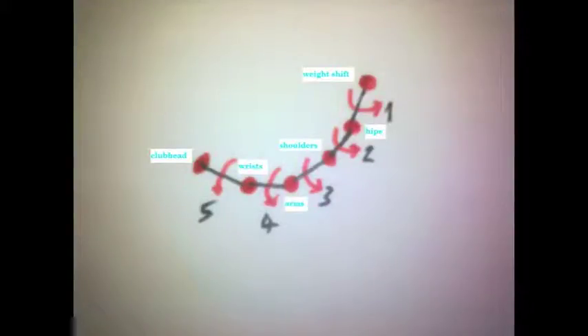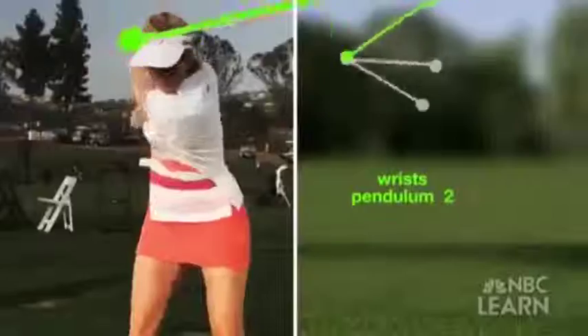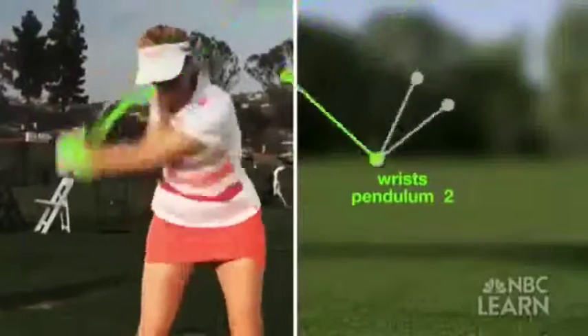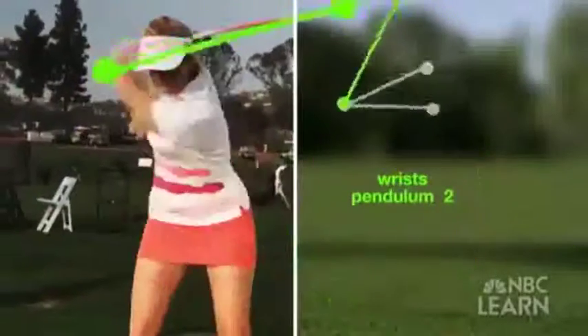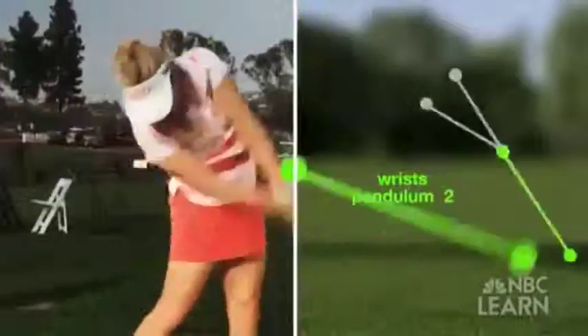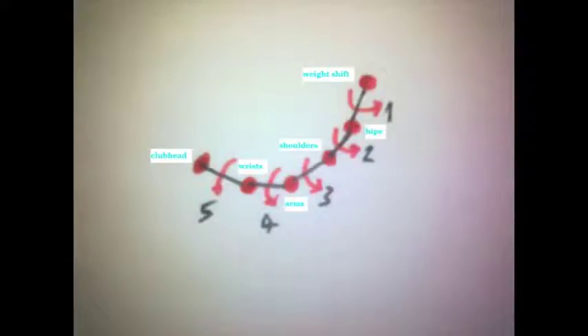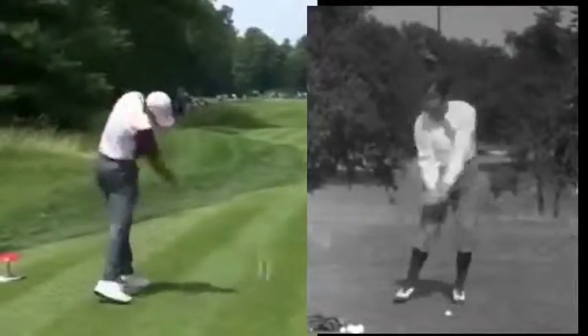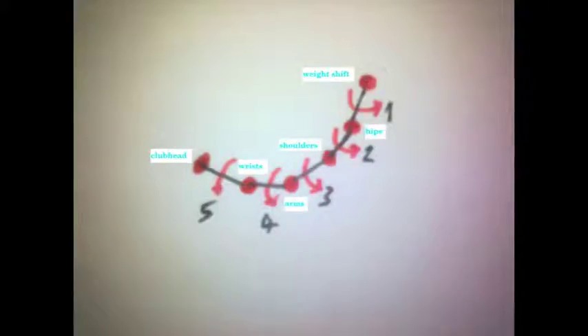Then we come to the last two pivots — the double pendulum of arms and hands. As the shoulders unwind, gravity helps the arms to move down with a little help from your back muscles. It all happens naturally, provided you do it in the right order. But it requires conscious effort to prevent your right arm and hand from trying to get in on the act, and to maintain your wrist hinge until halfway down. There isn't enough time during a downswing for your consciousness to regulate anything, so the practice ground is where you teach your muscles what to do and when.